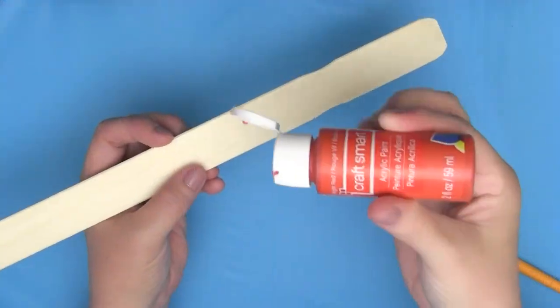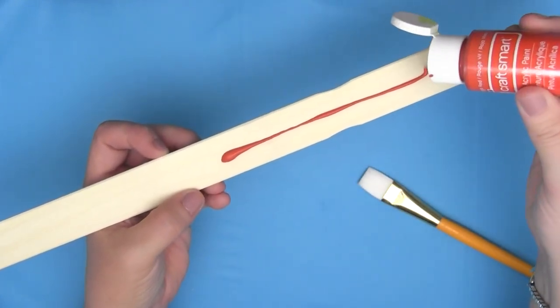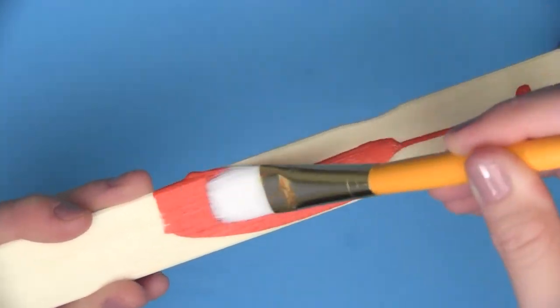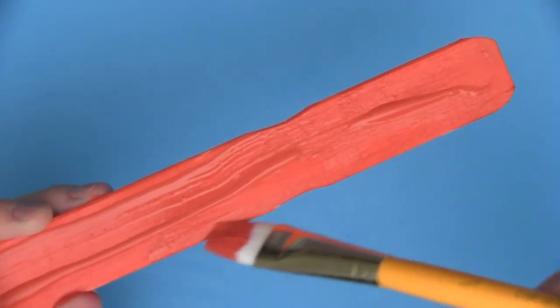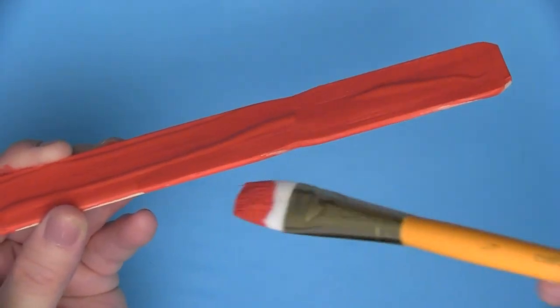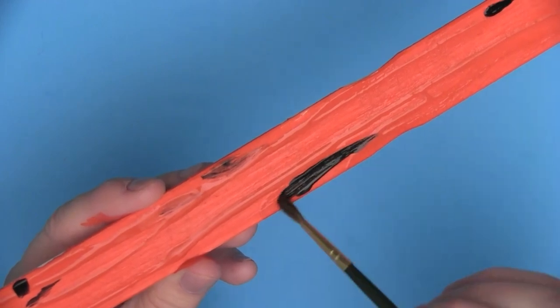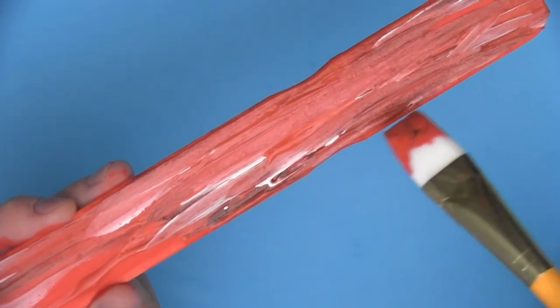Starting with our first paint stick, we are just going to put on some acrylic paint and go ahead and brush it on however you'd like. I'm going to give mine a little bit of extra depth and dimension by sort of piling up my paint and adding in some black and white to give it a vintage feel.